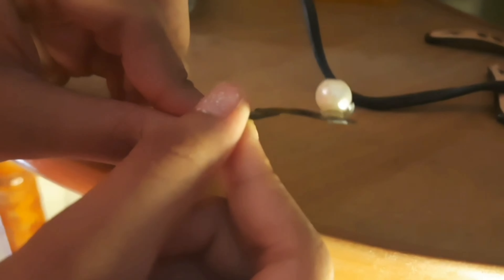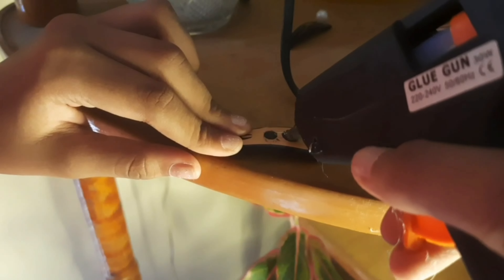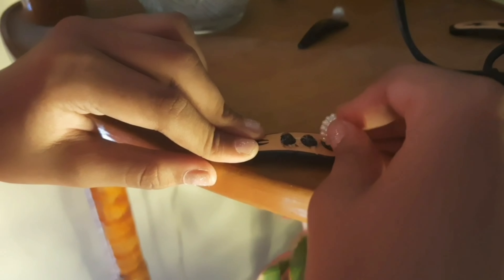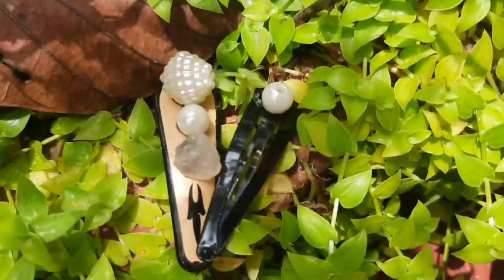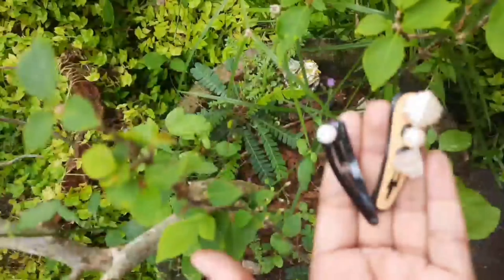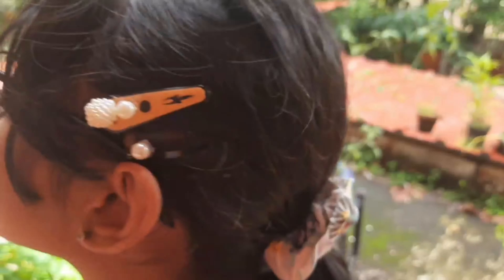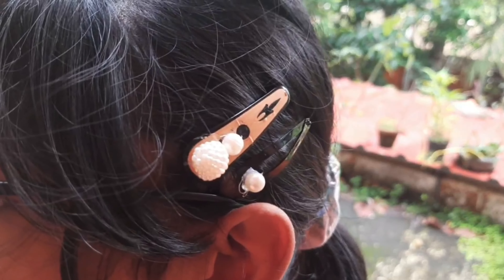That stupid glue gun strings! So I am just applying more glue on this clip and adding more beads. As you guys can see there are so many glue strings on my fingers because my glue gun was making so many strings. So that's basically the DIY — we made these boring clips look more snatched. That's all the DIYs for this video!